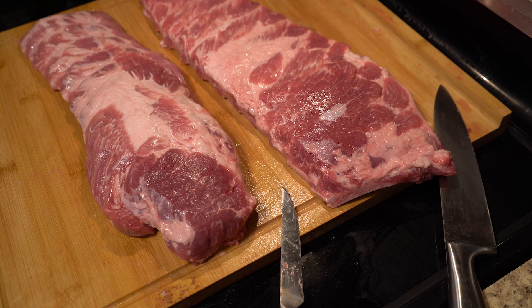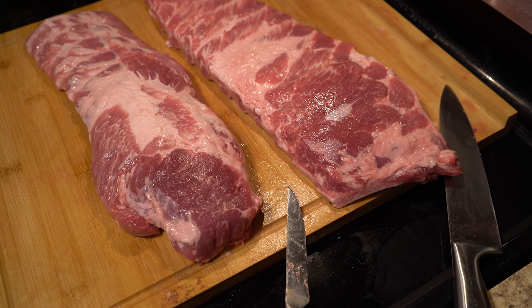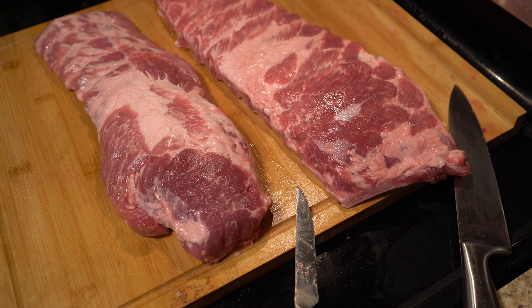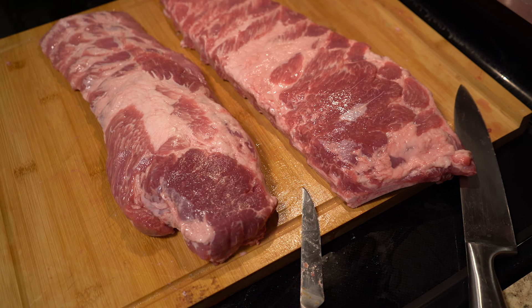Depending on your smoking method, we're going to put these in an Orion Cooker — that's a type of smoker. If you've never used one, check out our video on smoking these very ribs in an Orion Cooker. It's a really effective way to smoke your ribs. We did those for about two hours and they turned out phenomenal.